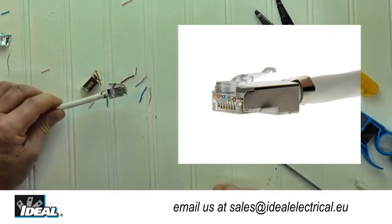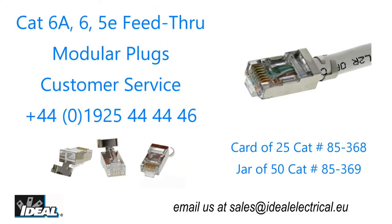Your new connector is ready to be used. If you would like to learn more, please visit our website or contact our customer service department. I'm Ron with Ideal and I plan on seeing you on the next one.